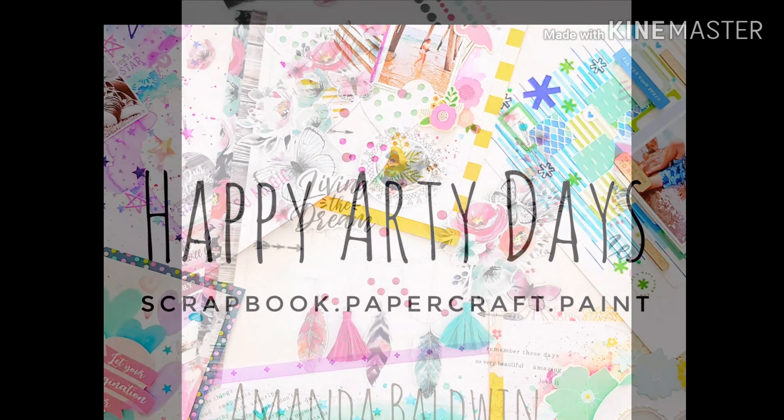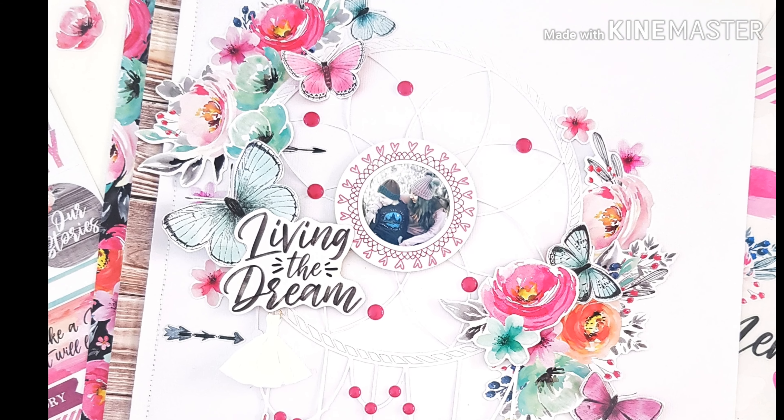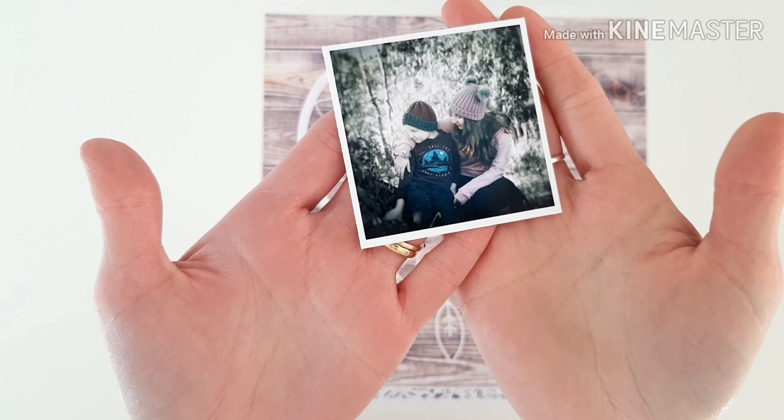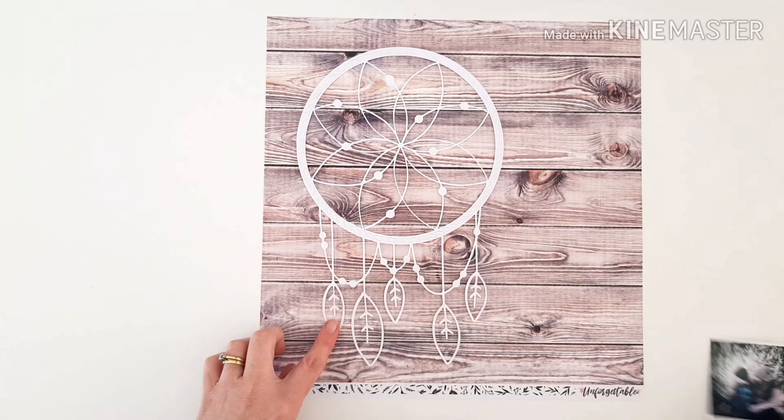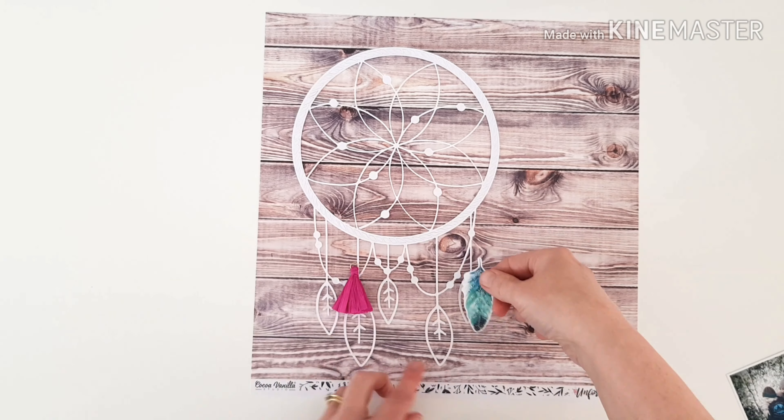Hi friends, it's Amanda. Thanks so much for being here and watching today for more Coco Vanilla Studio Unforgettable inspiration. I've got a sweet darling photograph, a fantastic cut file from the Silhouette store, and tassels and feathers.